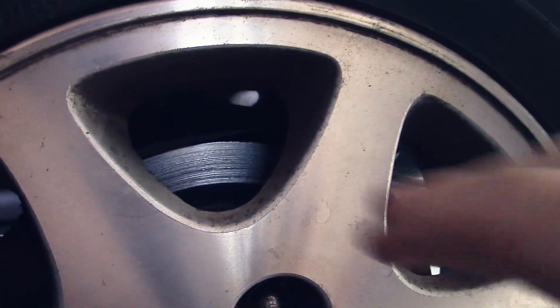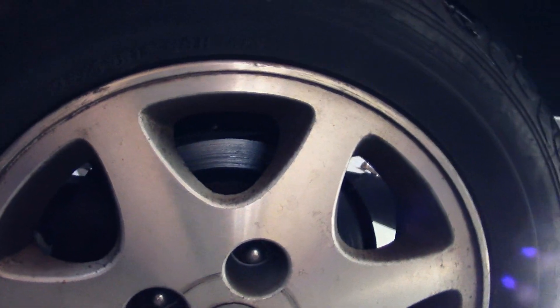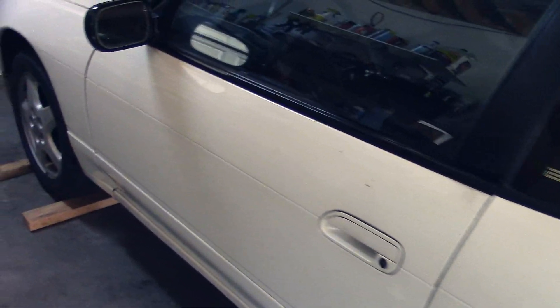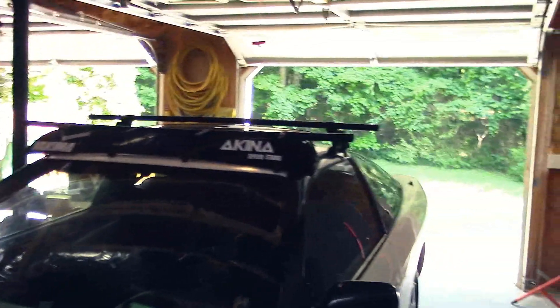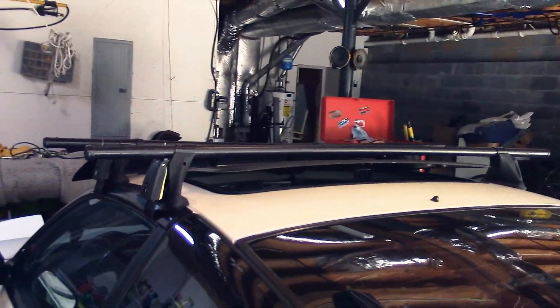So a little update on the brake swap. I need to get it done ASAP because these rotors are about shot. I pretty much have everything. Oh yeah, I got this sweet roof rack for 150 bucks off one of my friends who was selling it. It's pretty dope.